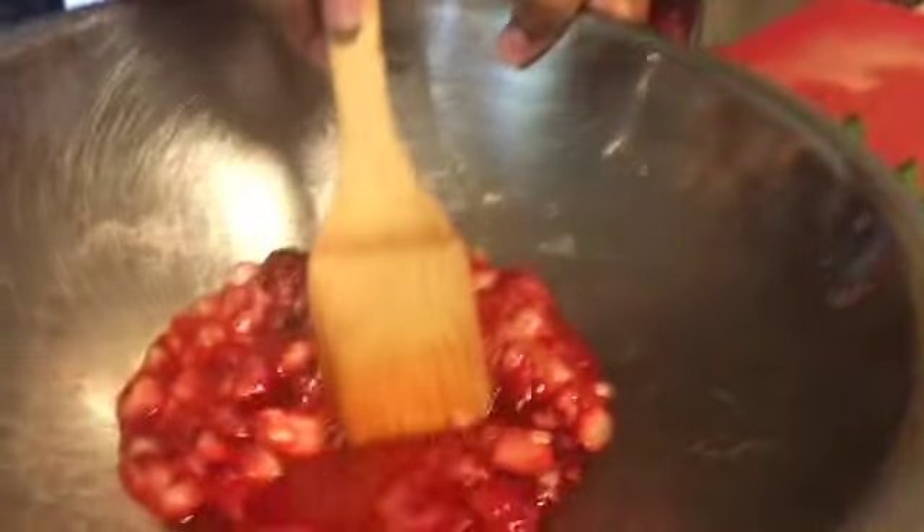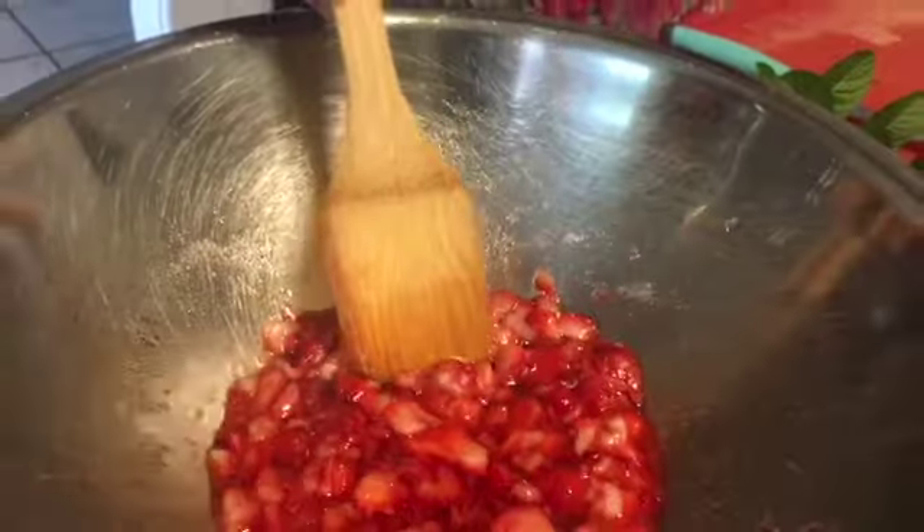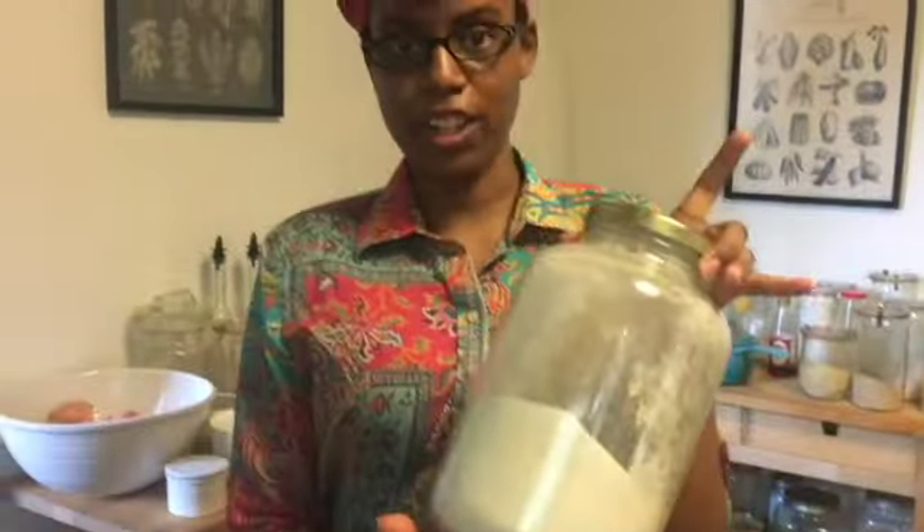The strawberries are now soaking in their own juice and that's why the juice is red. This involved no cooking. Usually when you make a strawberry syrup you put it on the stove and cook it down, but this happened with only white sugar and a couple of strawberries, and they broke down. So really cool.